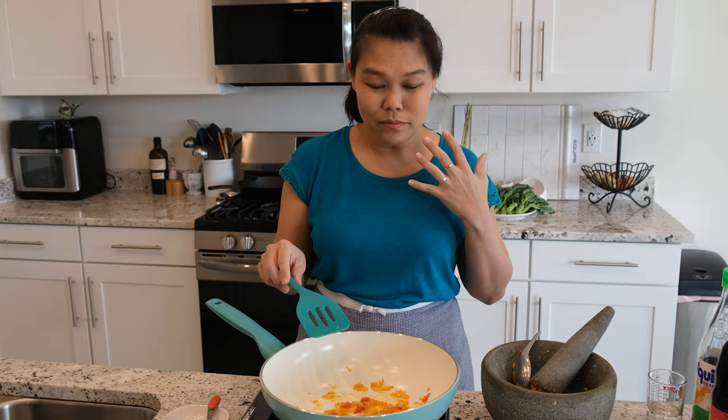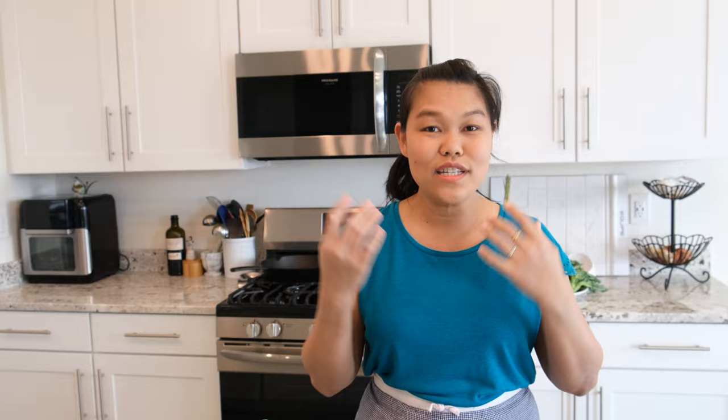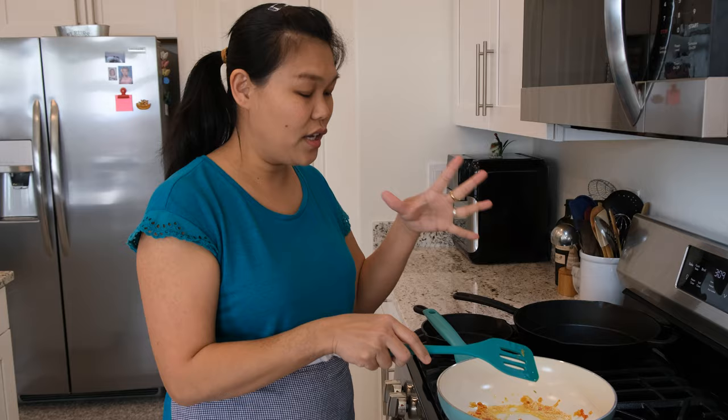I feel a little embarrassed — I have a big issue in the new kitchen on this third recipe. I ran out of gas, and we just moved in so I didn't think about it and couldn't find the extra one. But it's okay — I'm going to continue cooking on my new gas stove. I love this gas stove because in the old house I only had an electric stove, so now we can continue.